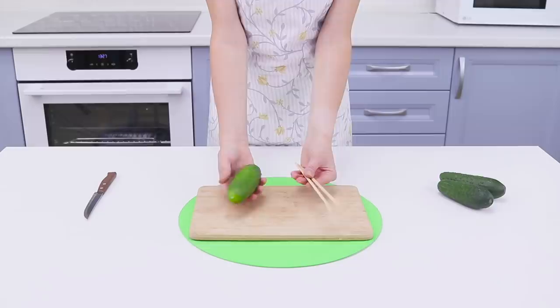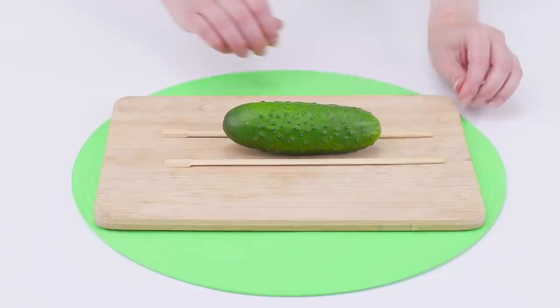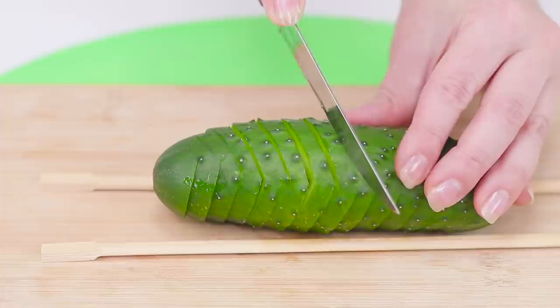Chopsticks will help cut a cucumber. Put the cucumber between the sticks. Cut it up. Turn it over and make neat cuts like this. A cucumber spiral for a beautiful vegetable plate. Easy and fast!